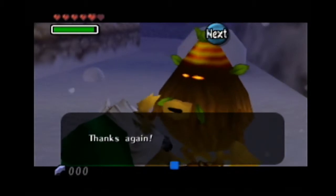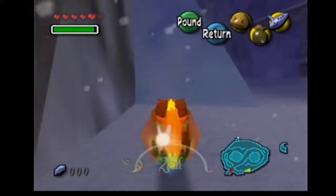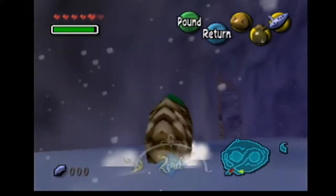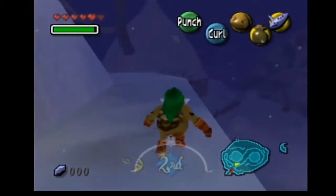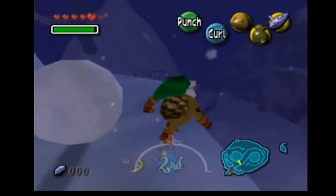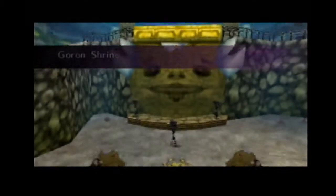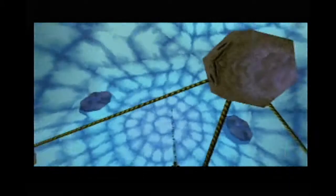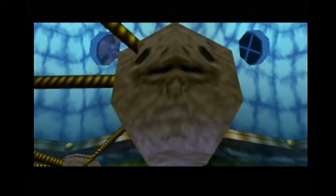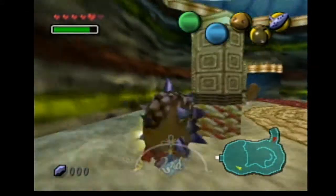Now that's sorted, let's head up to the entrance to the Goron shrine, which can only be opened if you head up here and pound down — which you can only do if you are a Goron. So let's head down. And there's someone crying, and no one seems to like it. This is the inside of the Goron village area.